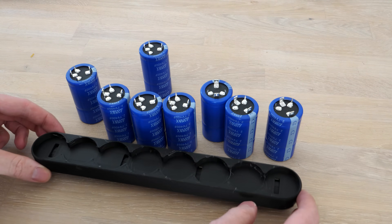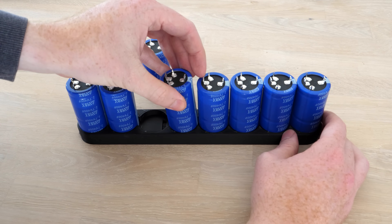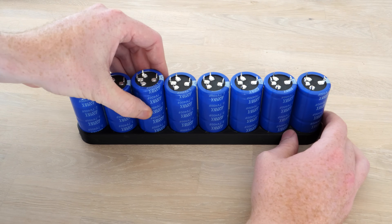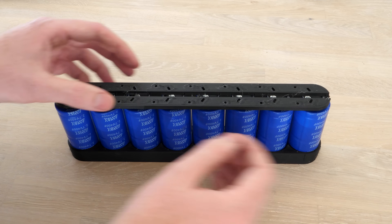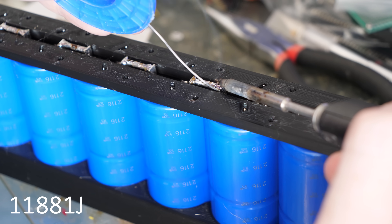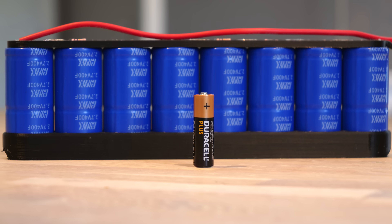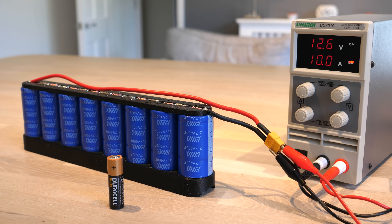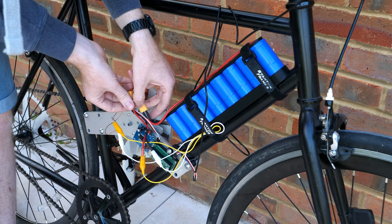It's finally time to assemble the supercapacitor bank that will power this bike. I chose to use 2.7 volt 400 farad supercapacitors. Yes, you heard that right — 400 farad capacitors — and when soldered in series they should store 11,881 joules of energy, which sounds like a lot but is roughly the same as an AA battery. But let me see you charge your AA battery in two minutes — actually, don't do that. I hold no responsibility for fires caused by rapid charging of AA batteries.